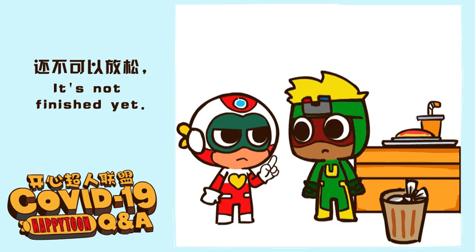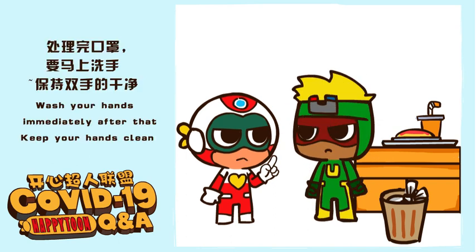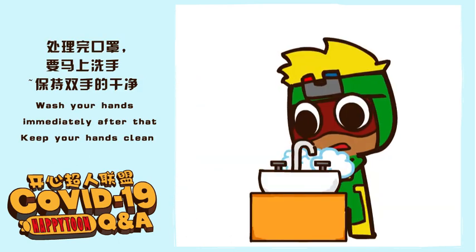One more thing — it's not finished yet. Wash your hands immediately after that. Keep your hands clean.